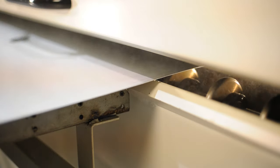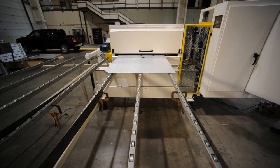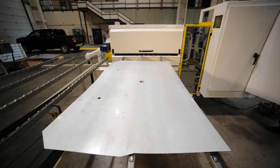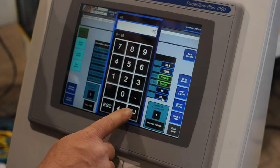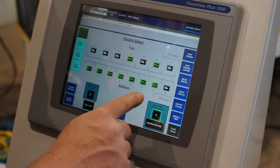Our testing indicates that secondary mist collection is not required in most applications. This benefit keeps the press area cleaner and safer. Our press room customers are now able to dial in their application rate over a broad range using the same fluid pressure, nozzle spacing and orifice size.